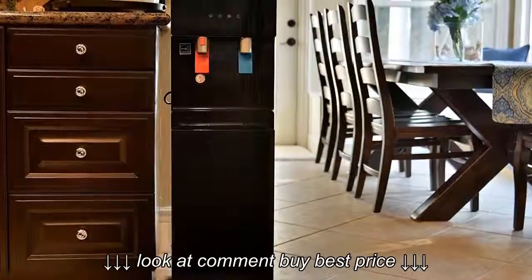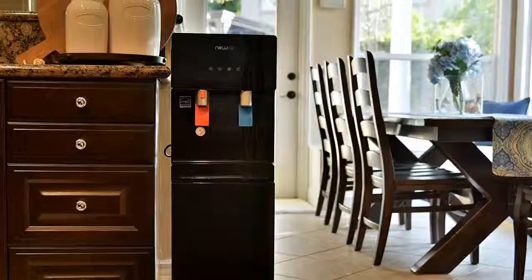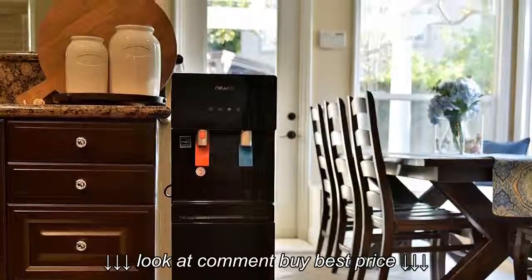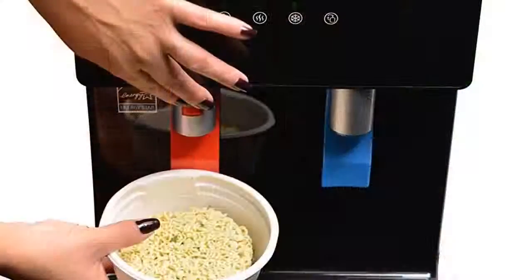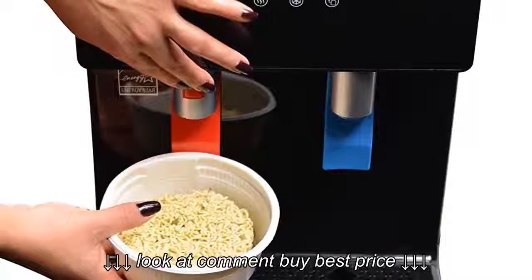Additionally, this water dispenser comes with a well-designed, powerful, energy-efficient compressor, so you don't have to worry about your electric bill shooting up. It serves crisp, ice-cold water as low as 39 degrees and piping hot water up to 185 degrees Fahrenheit for that thirst-quenching, enjoyable feeling.